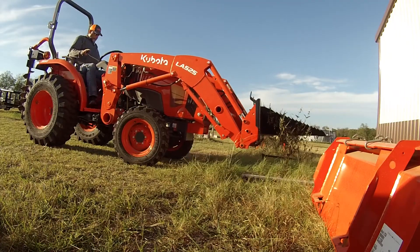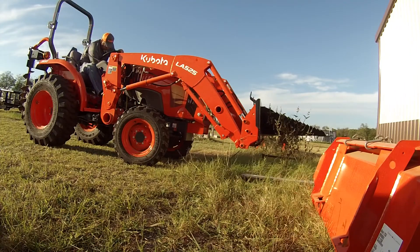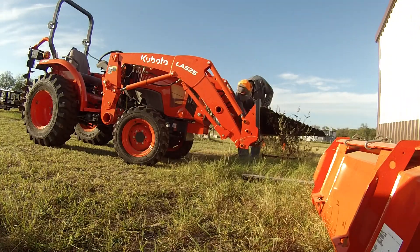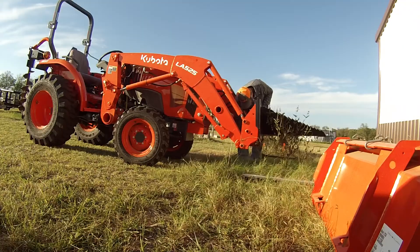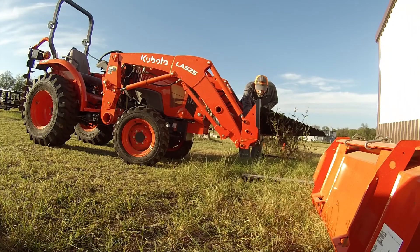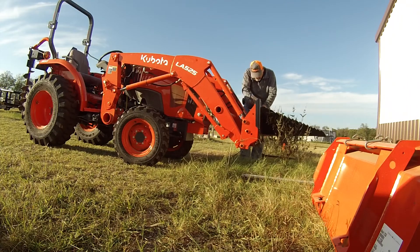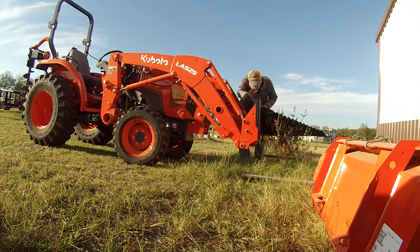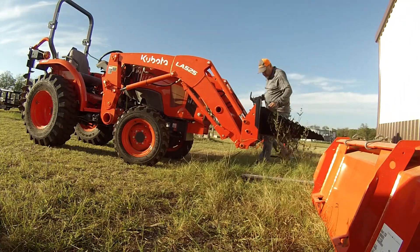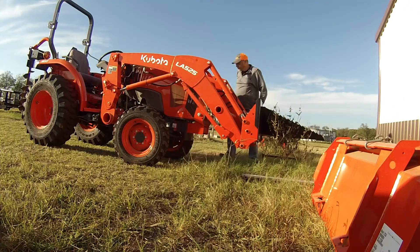Luckily I check it, because there's a lot of dirt in the way that's keeping it from sliding into place. I mess around with it a little bit and realize I still can't get it to lock. But luckily it was just a simple fix — just go around and lift the bucket and let the dirt fall out, piece of cake. After that it fit perfectly, I was able to get it locked in right and we're good to go.